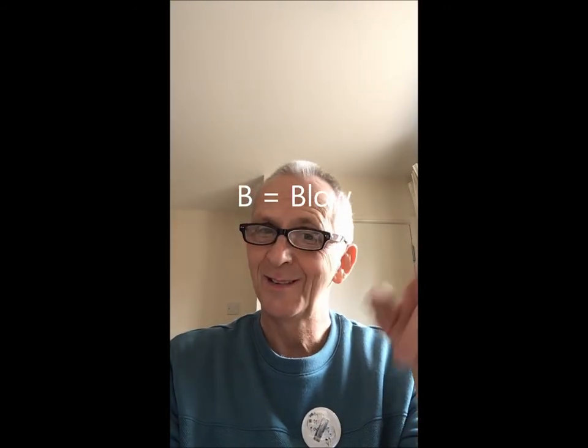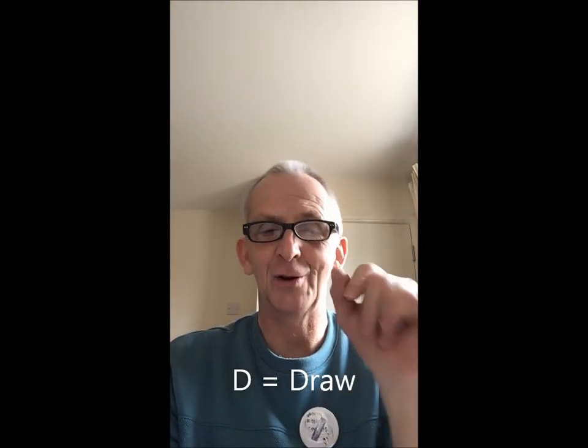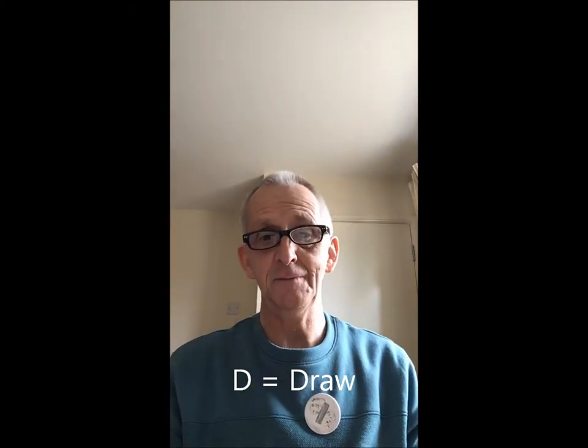Once you've got the numbers straightened out, what you need to bear in mind is the symbols. Now there's an arrow pointing up, which means blow into the harmonica. An arrow pointing down means draw into the harmonica. There are other symbols too: a plus sign means blow, a negative sign means draw. And of course there's a B for blow and a D for draw. So that's a very brief explanation about tabs.